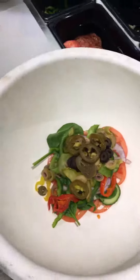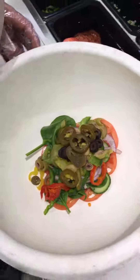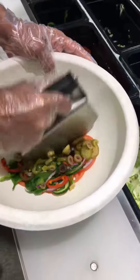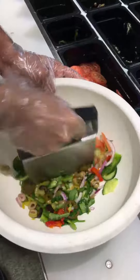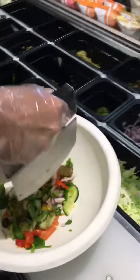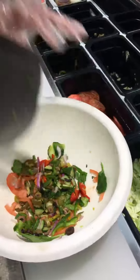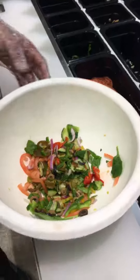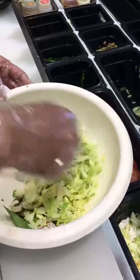So this is a veggie salad now. We put a foot long amount of veggies in a salad bowl. Now we're gonna chop it. So it is nicely chopped. Now we transfer all those chopped veggies into the salad bowl and mix it up.